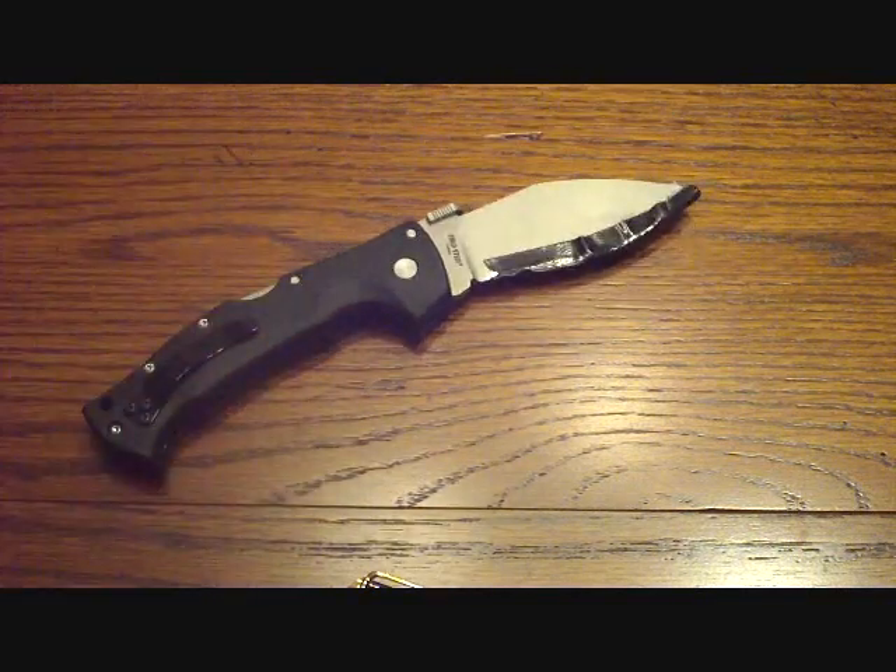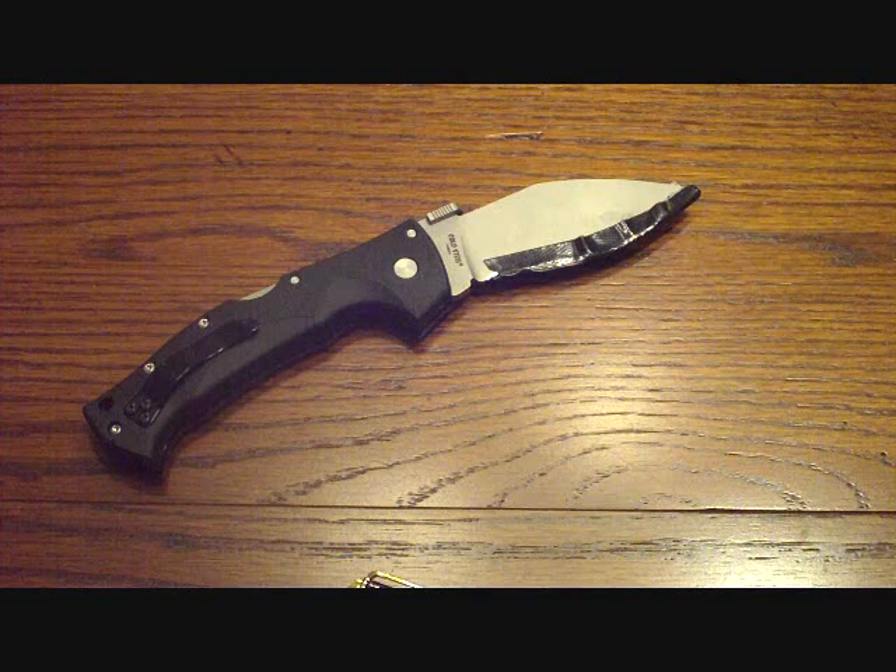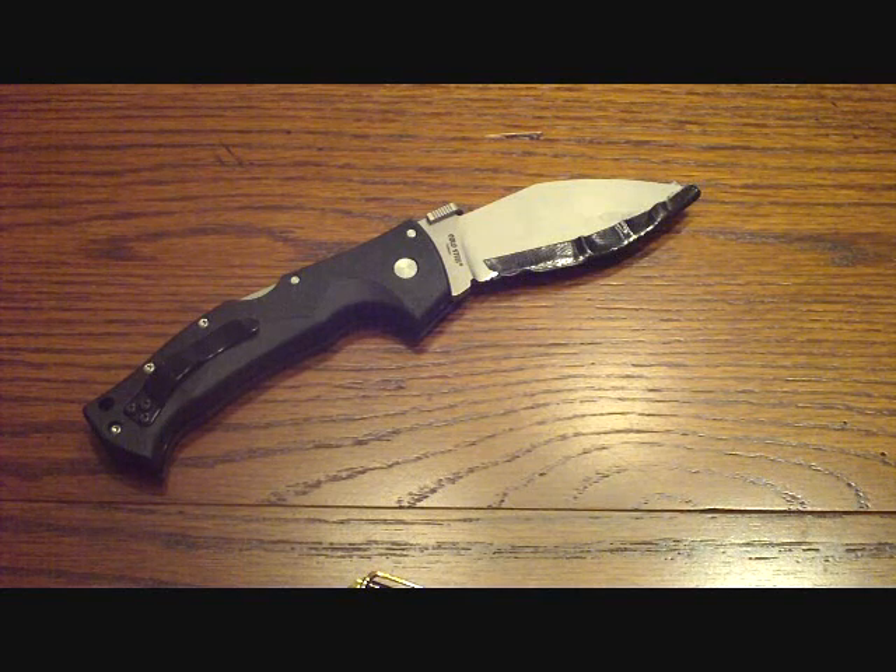So, what this video is really about is the Cold Steel Rajah 3. Someone asked a question and asked if I could demonstrate the strength of the Triad Lock. I want to go ahead and show that video. And just a clear warning: do not do this. This is extremely dangerous, and it's gross abuse on the knife, and it will void your warranty with Cold Steel. So, here's the video.